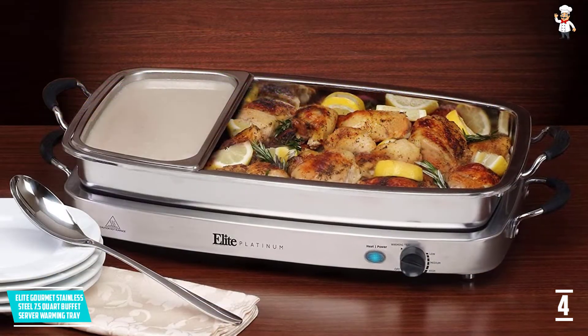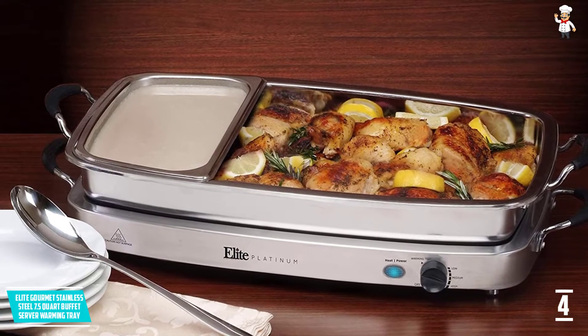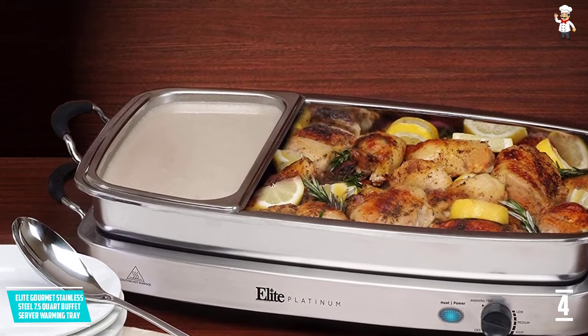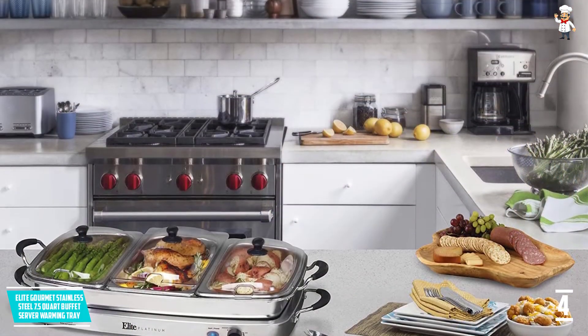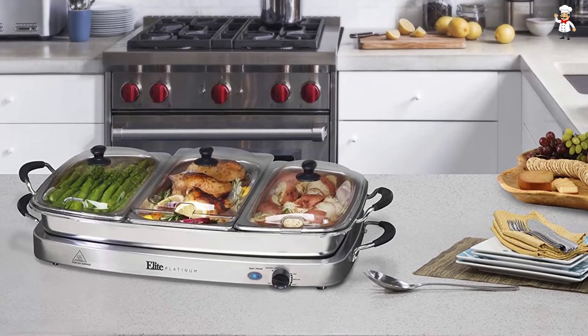At Number 5: Elite Gourmet Stainless Steel 7.5-Quart Food Warmer and Buffet Server. The capacity of the buffet server and warming trays is a consideration to have in mind before making the order. This is a large 3-section 2.5 QT capacity unit, providing a total of 7.5 QT — a great option for larger servings.